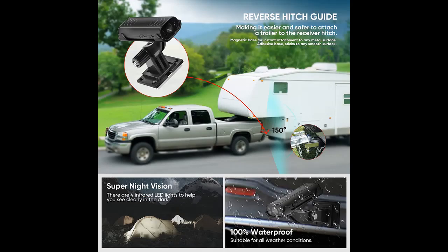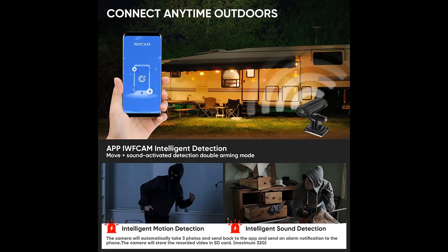Equipped with a 150-degree wide-angle lens, built-in rechargeable battery, and 20 feet wireless stable transmission, this wireless backup camera for RV ensures that you have a full picture of the area behind your vehicle, making it easier to maneuver in tight spaces and to safely connect to your trailer or caravan.